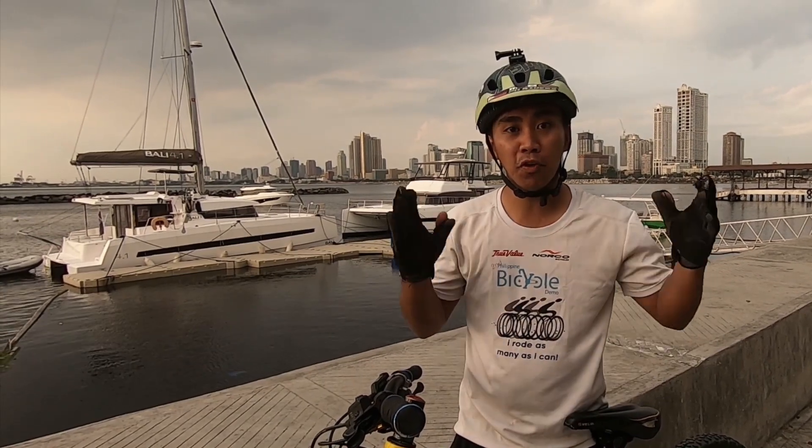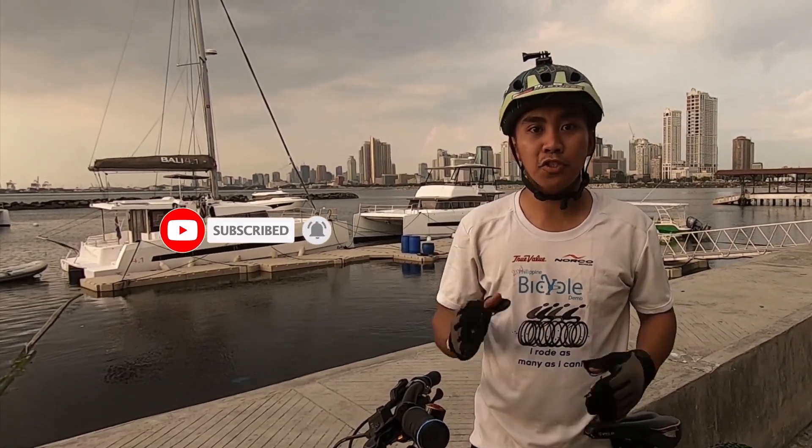Hello guys, my name is Rogelio, Onyong Tropang Vlogger. In this video I'm gonna share with you things you need to know before learning how to bunny hop. If you like this kind of content, I would like you to hit the subscribe and bell button so that you won't miss my future videos.